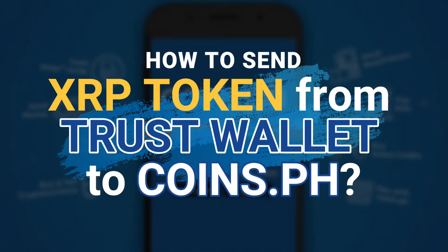Hey guys, welcome home. Today, I will be teaching you how to send XRP token from Trust Wallet to Coins.ph.